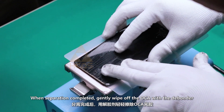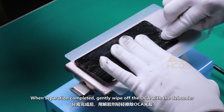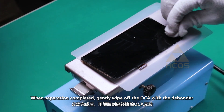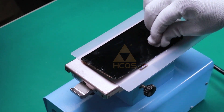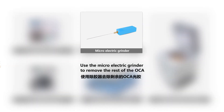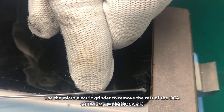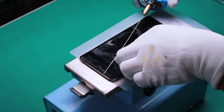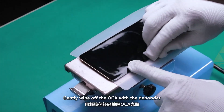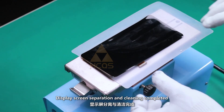When separation is completed, gently wipe off the OCA with the debonder. Use the microelectric grinder to remove the rest of the OCA, then gently wipe off again with the debonder. Display screen separation and cleaning completed.